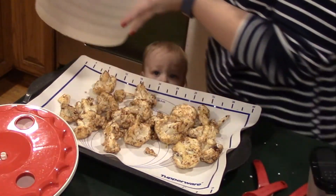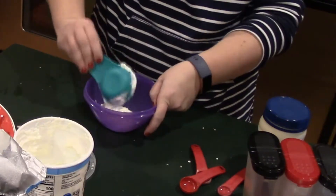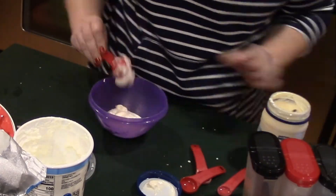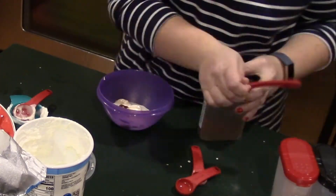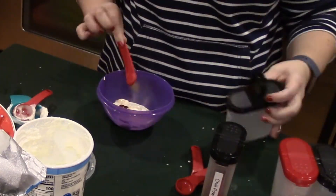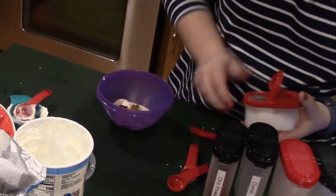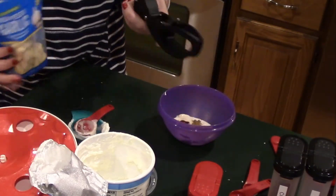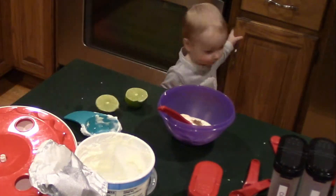Now for the sauce, which I believe makes this dish completely irresistible. You're gonna take a half cup of fat-free Greek yogurt, two tablespoons of light mayonnaise, a fourth teaspoon of chili powder, a fourth teaspoon of cumin, a fourth teaspoon of salt, then two cloves of fresh garlic minced, and the juice